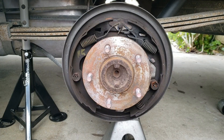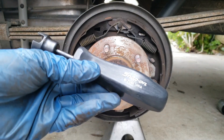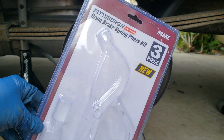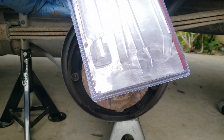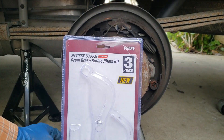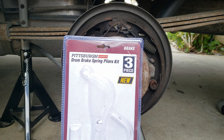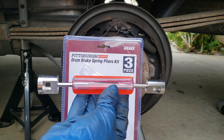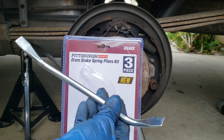Tip number one: you don't need high-end tools to work on these brakes. Go down to Harbor Freight and get this kit for about $15. It comes with the brake spring pliers, the hold-down spring tool, and a brake spoon.